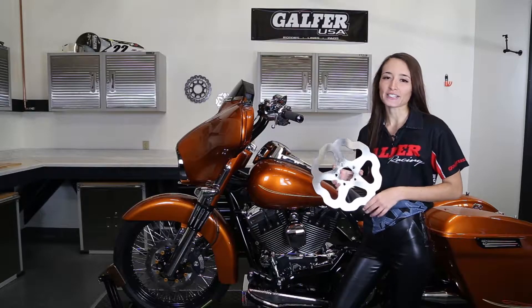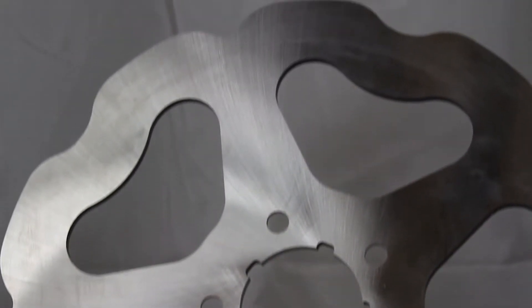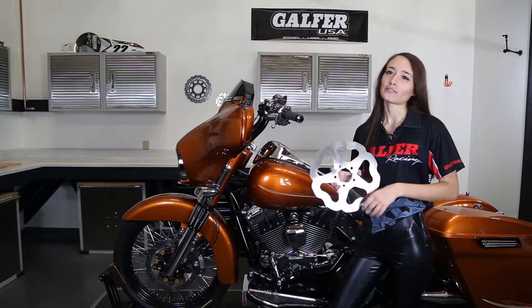Our solid rotors are one laser cut piece and are traditionally cheaper than our floating rotors. We have these for a wide variety of bikes and they're available in the Wave design.